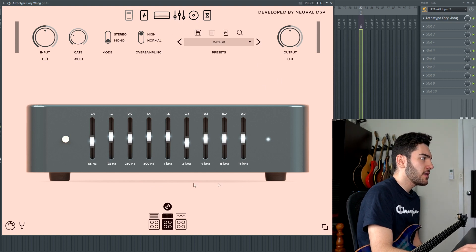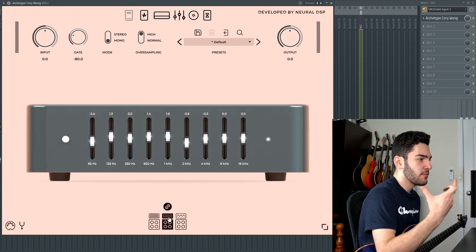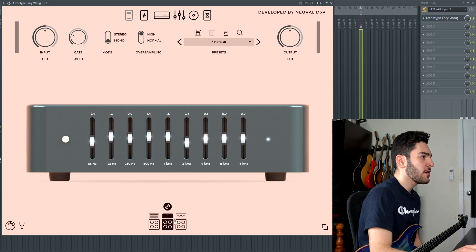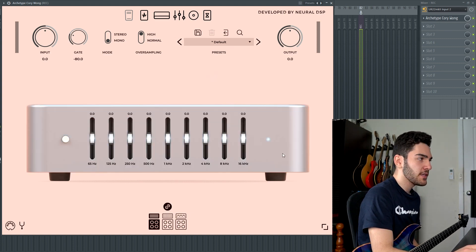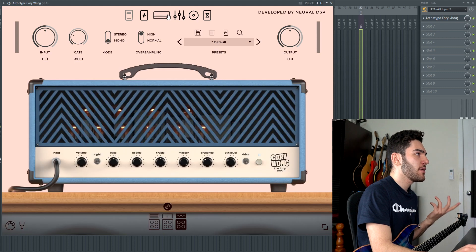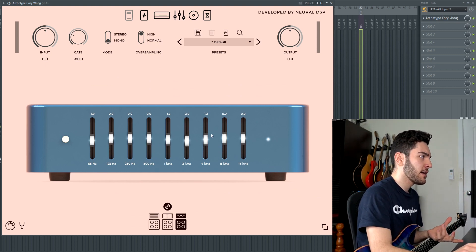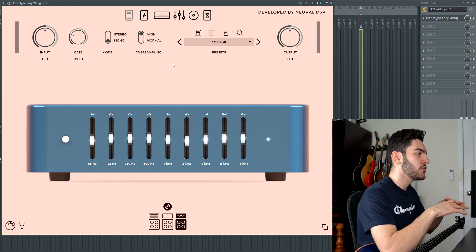Going on to the equalizer section, all the equalizers are individual to each amp. So if I go on the first head, it's completely flat. The clean machine has a little bit of stuff going on, whereas the Amp Snob has just slight variation in EQ by default. But you can manipulate that in any way you want. For example, if I wanted really crystal cleans, I'd boost up 16k and maybe a little bit of 8k. If I wanted a crunchier sound, maybe I'd go on the Amp Snob, flick the drive on, and cut out a little bit of 500 to remove some low-mid woof, or take out some 4k. There's so many things you can do, especially with one EQ for each amp.